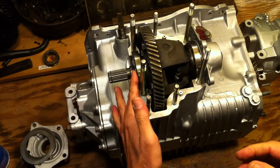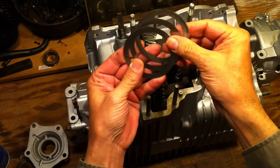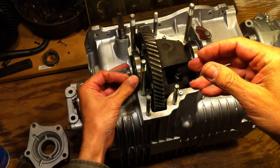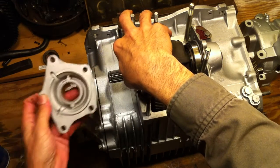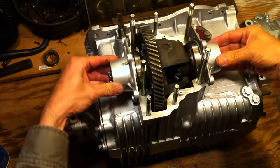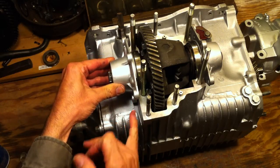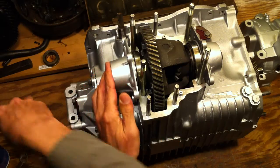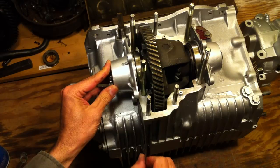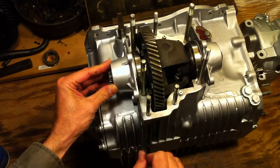Now we know that our shims are going to go here. This side already has its gasket. Over here, what I do is start with way too much shim — here's 40 thousandths, 20, 10, 10 — lay those on the bearing, and then without a gasket, you can see that all of that is held in place. There's a considerable gap here because I used far too much shim, knowing that I wanted to measure this. Our gasket is 15 thousandths in this style of gasket kit, and that'll just slide right in. So we know we've got room for the gasket and still too much shim.